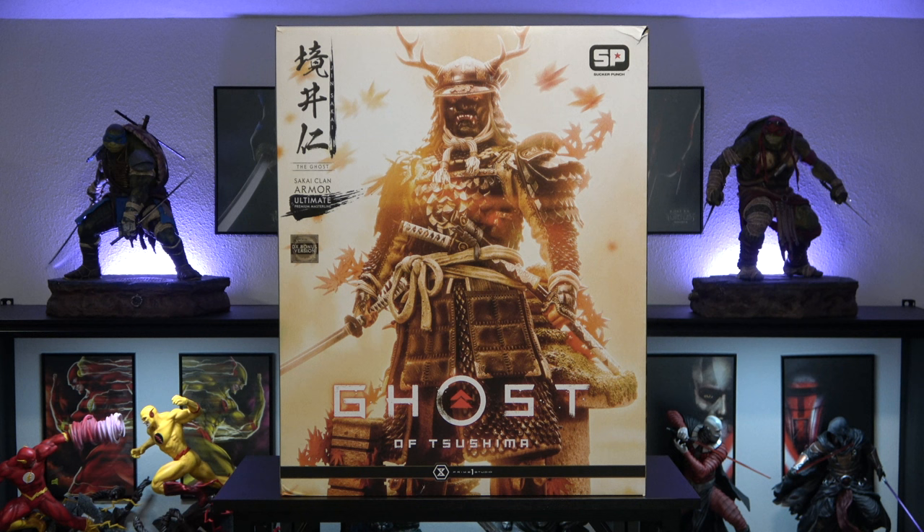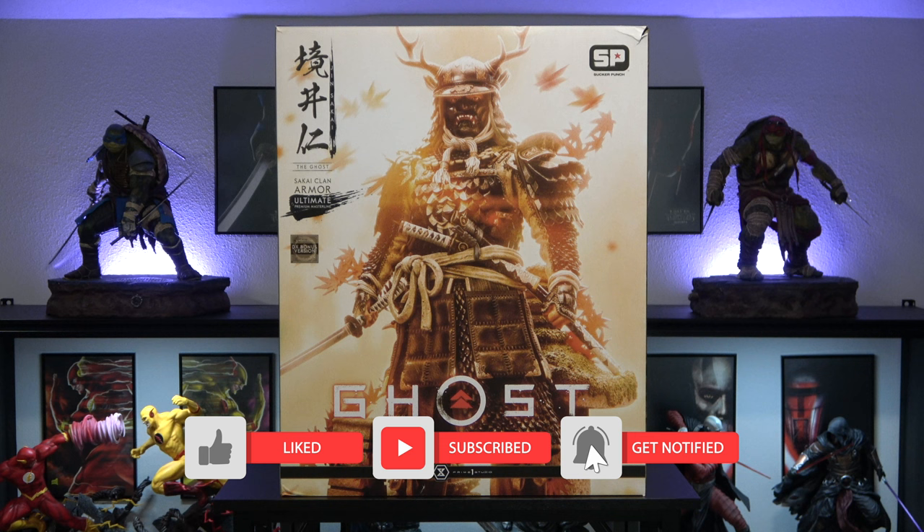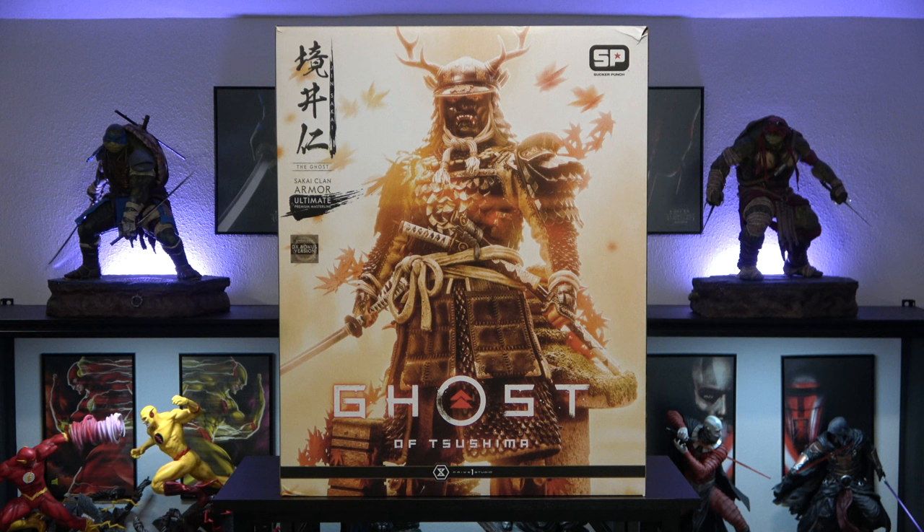What's good YouTube? Welcome back to the channel. Today we have an amazing 1/4 scale statue by Prime1 — the Ghost of Tsushima Sakai Clan Armor. Very excited to get this statue, man. Been waiting over a year since I pre-ordered this, so it finally has arrived and we cannot wait to open this one up. I also have the original Ghost of Tsushima statue as well, so stay tuned to the end of the video and I'll show you what both of those look like together. Let's go ahead and check this out.